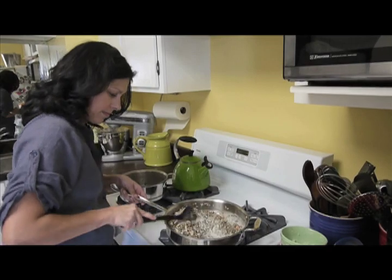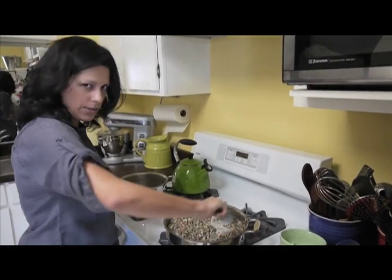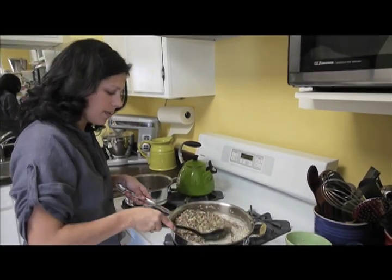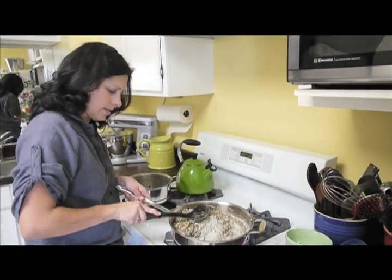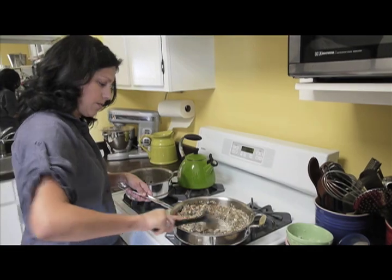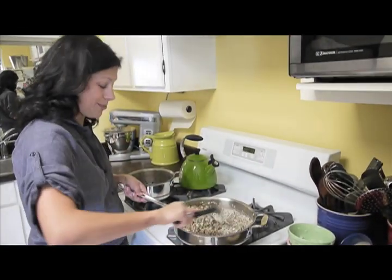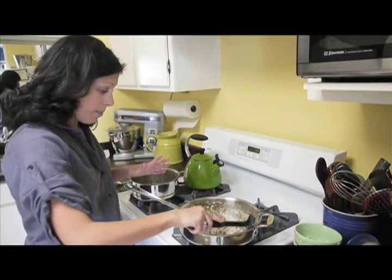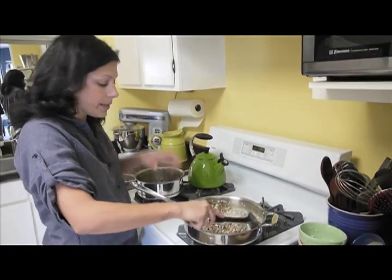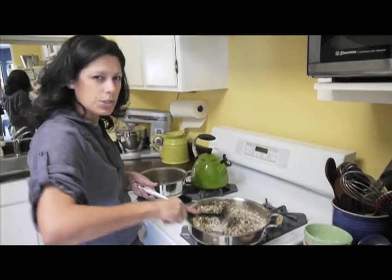I'm actually pretty excited. I wish I were roasting a chicken or something to have with this right now, but maybe I'll do that later. Maybe we'll roast a chicken on our next Feeding My Dream — roasting chickens is critical and it's one of my favorite things to do. Roast chicken, french fries, and a bottle of red wine is what I would choose as my last meal — homemade french fries with rosemary and some nice salt, thin but not too thin. Anyway, we'll do roast chicken next time.